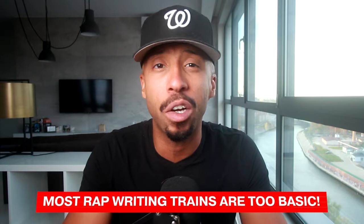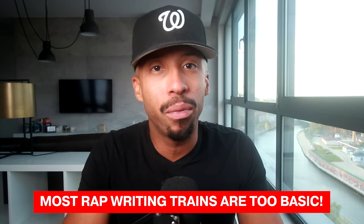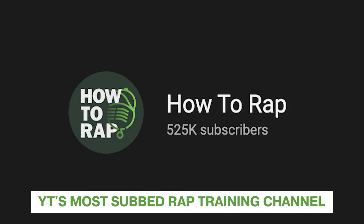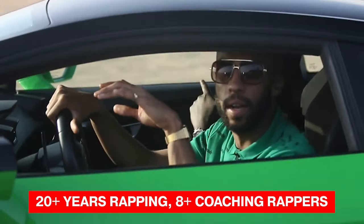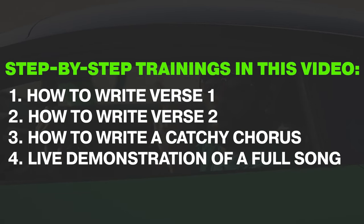A lot of how-to-write-a-rap-song trainings on YouTube are super short or just a basic overview — really simple stuff like 'write verse one and then come up with a chorus which should be catchy.' Or they're done by young artists just trying to get views. This is very different. This is the most subscribed YouTube channel on learning how to rap, with over half a million subscribers, coming from over 10 plus years as a world-touring rapper and over eight years as a professional rap coach. This video will be a fully guided, easy-to-follow training that includes everything.